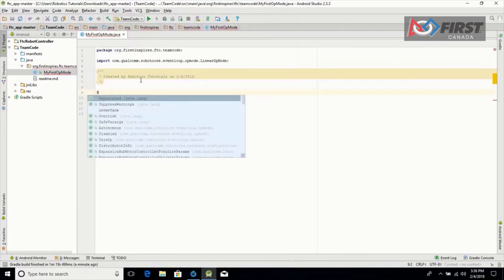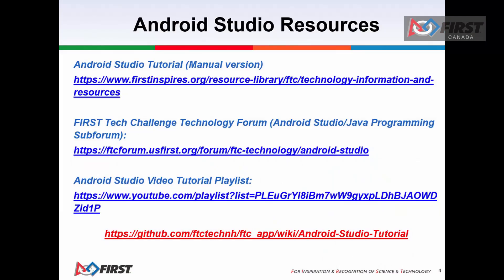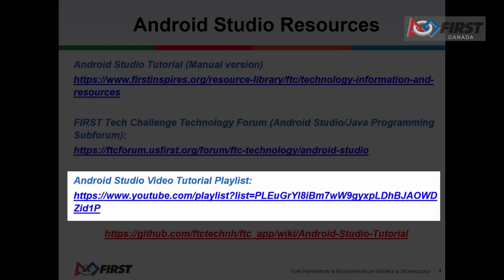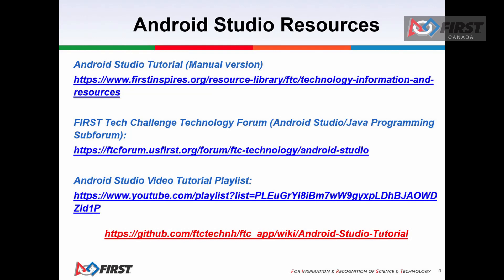Android Studio is only recommended for users who have extensive Java programming experience. As with the other two programming tools, there are lots of resources available to help you get started. Some of the Android Studio resources include the Android Studio tutorial manual, the First Technical Challenge technology forum, and the Android Studio video tutorial playlist on YouTube. There is also the GitHub where you can find Android Studio tutorials.